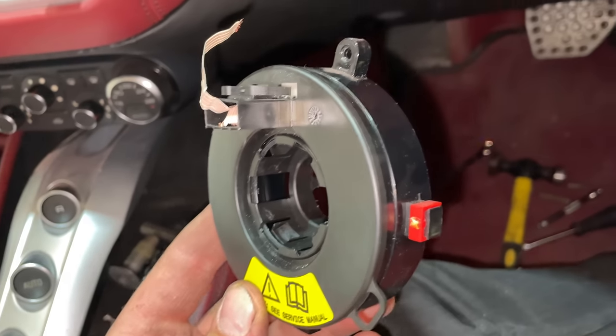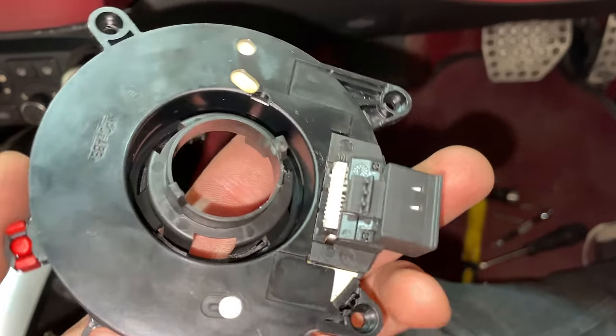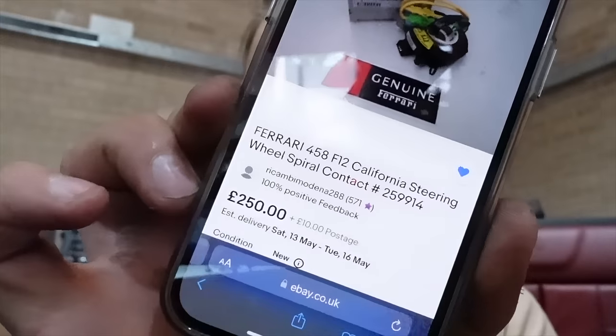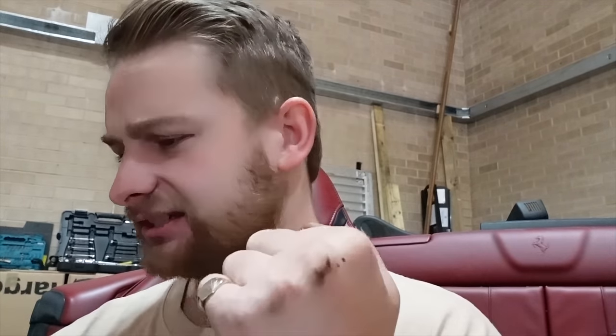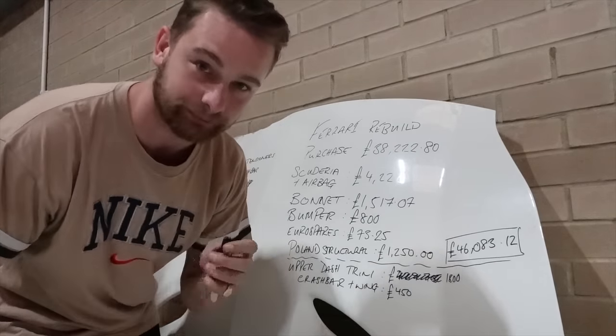Thankfully the bit that broke was from a removable part. Having a look on eBay, there is another one of these that isn't broken — it's brand new, genuine Ferrari part for £250. This is actually from someone I got the airbag off as well, so I know the guy already. I sent him a message checking it fits a Cali T, and it turned out it wasn't for a Cali T — it was for the original California. However he also had the Cali T part in stock for £350 plus shipping.